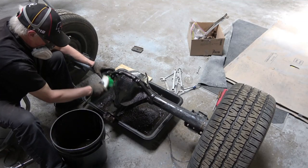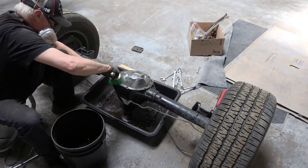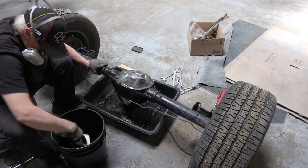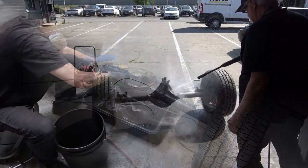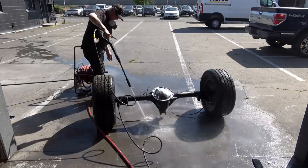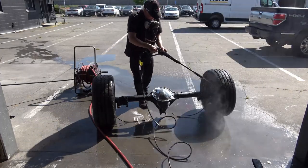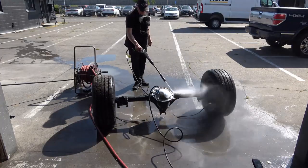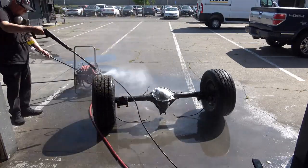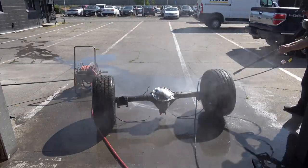It really wasn't that bad — just light grime and grease, not bad at all. After cleaning it with solvent I took it out and pressure washed it, got it completely clean and ready for paint.